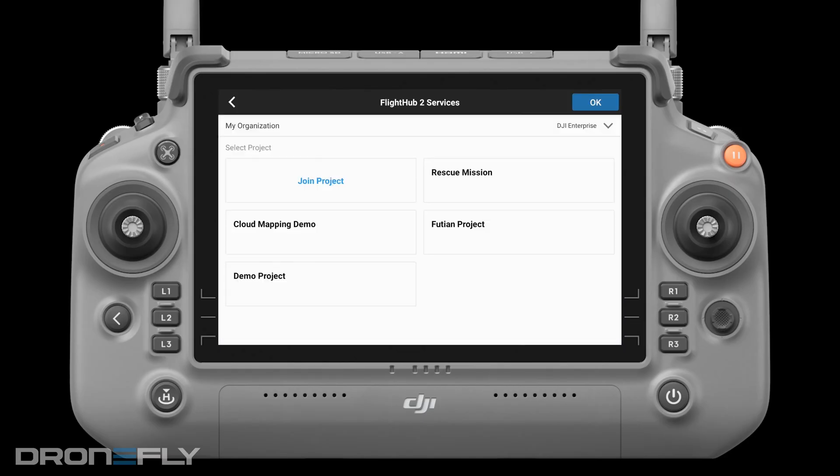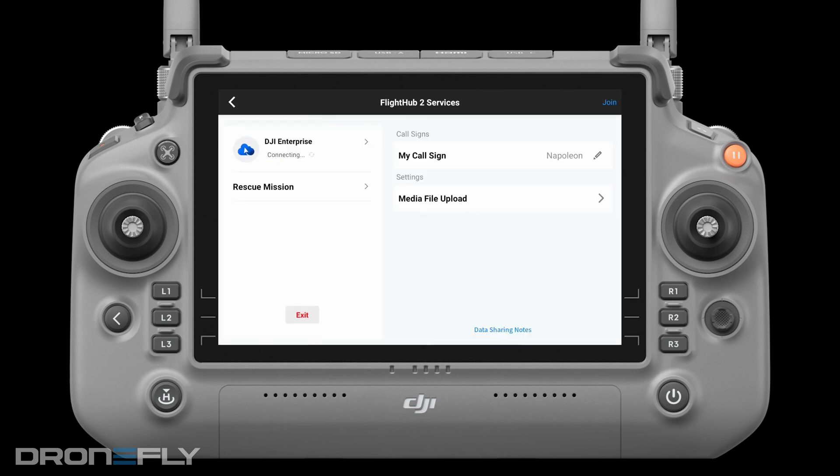How does Flight Hub 2 integrate into the new RC Plus? On the new RC Plus, you can open up the Pilot 2 app, and on the main screen there's an easy option to connect to Flight Hub 2. Just put in your DJI account login credentials within the Pilot app, and then you can join the organization and specific project from the Flight Hub 2 side.